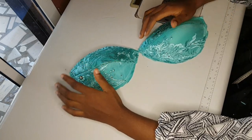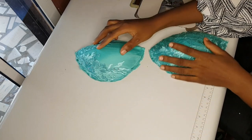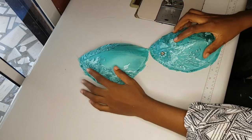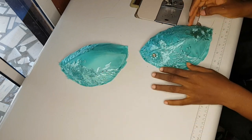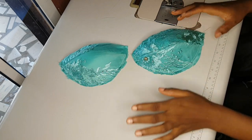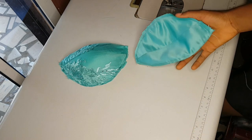Good day guys and welcome back to my channel, my name is Ijoma. In today's video I'm going to show you how to cover a bra cup using a fabric and a lining. You can cover it without a lining, but in this video I'll show you how to cover it with a lining too, so stay tuned and watch.